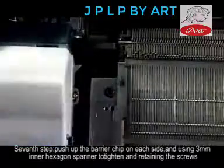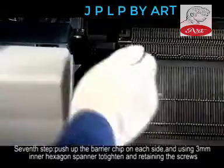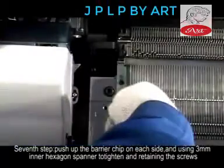Step 7: Push up the barrier chip on each side and use the 3mm Allen key to tighten and retain the screws.